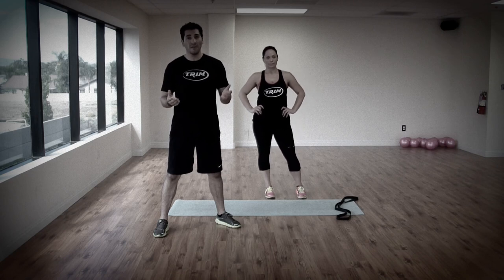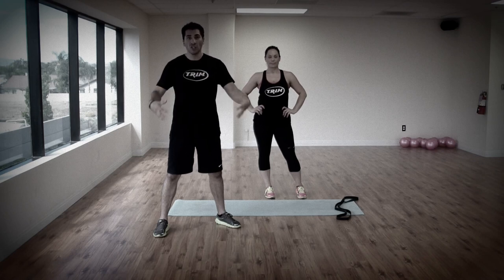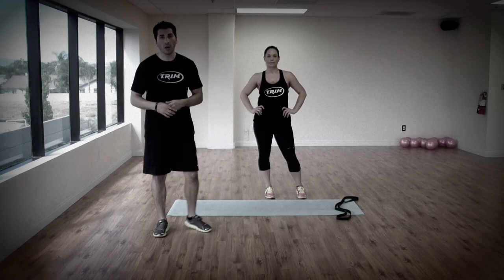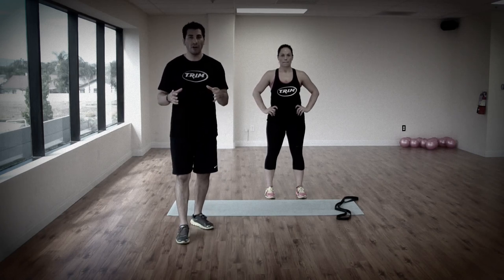Very simple. It's going to get your heart rate up, it's going to work your core, it's going to work your upper body, it's going to work your lower body — it's going to work your entire body from head to toe, which is what we want to do. Very effective.